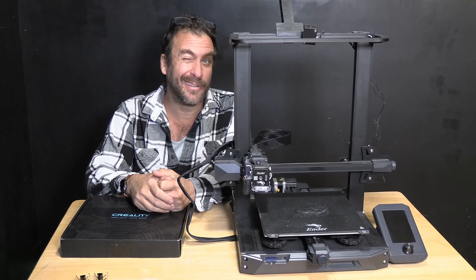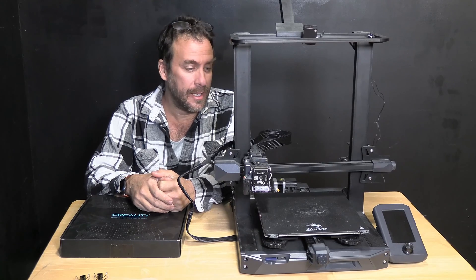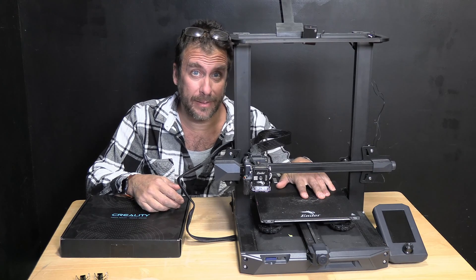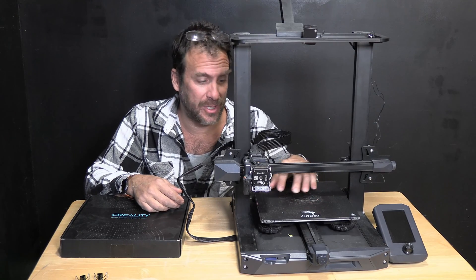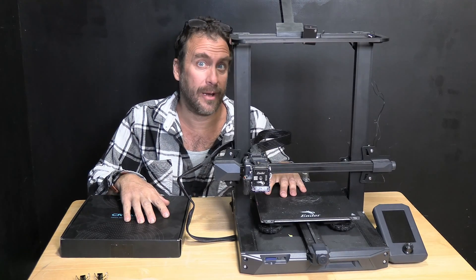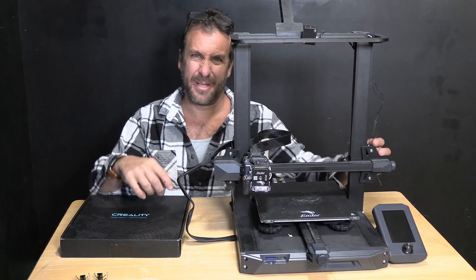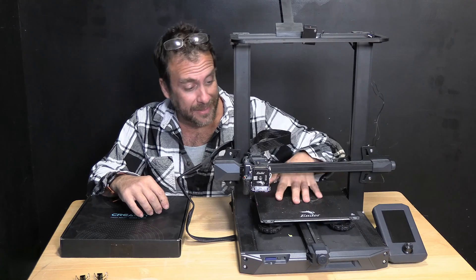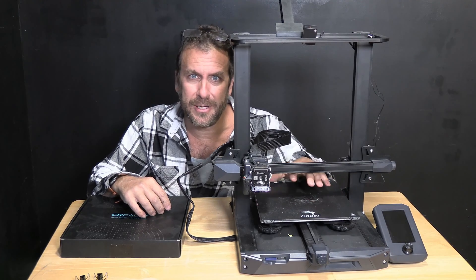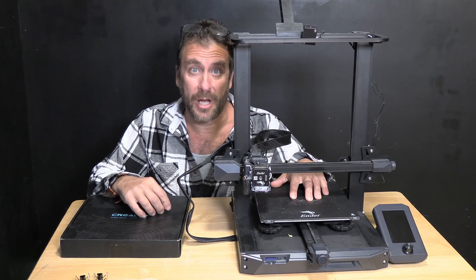I'm here with a Creality Ender 3 S1 3D printer. This printer comes with a magnetic print bed. Many of you like this magnetic print bed because it's easier for bed adhesion. However, a lot of you are having trouble with the S1 and the S1 Pro and the S1 Plus because you're finding out that these beds aren't level, or they're warped, or they're dimpled, or there's something about them that causes the machine's auto bed leveling mesh to underperform.